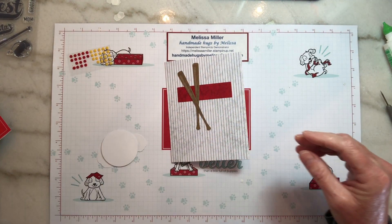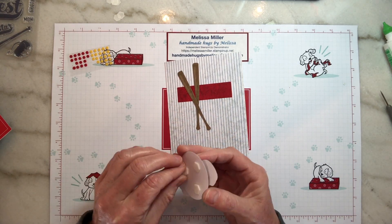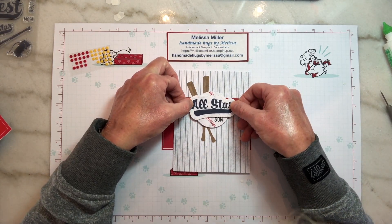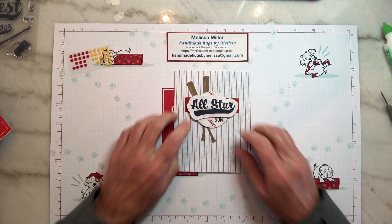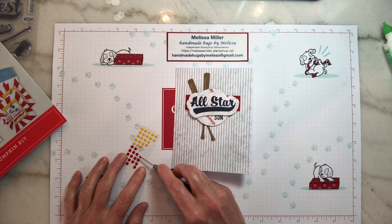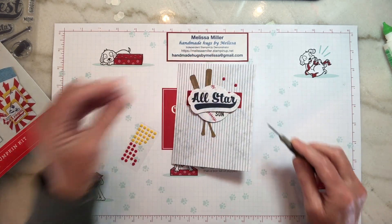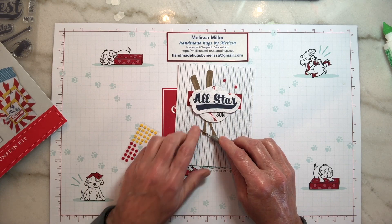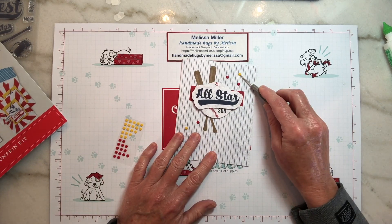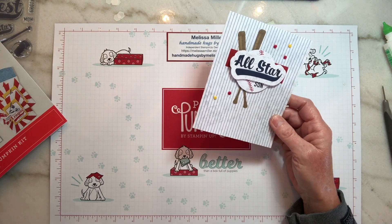Now we can put some dimensionals on the back of our baseball — I think just three should be plenty. Take the release paper off and place that down. That's perfect, that's really cute. We're going to put our embellishments on — we've got five total, three of the red. You can really place these anywhere. And there we go — that's card number three. We just made these three cards in no time at all.